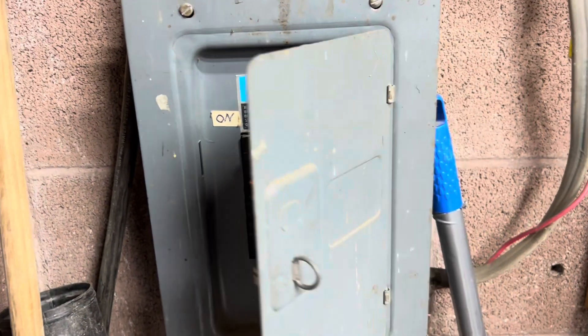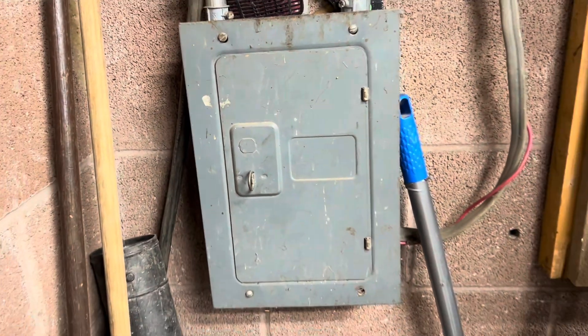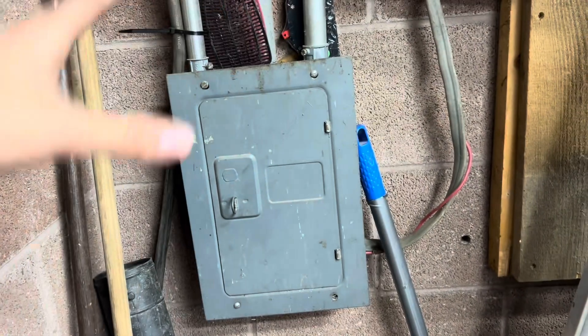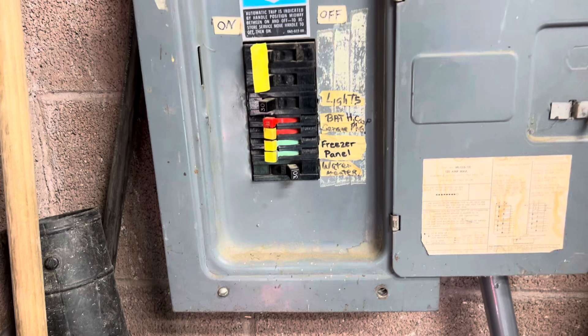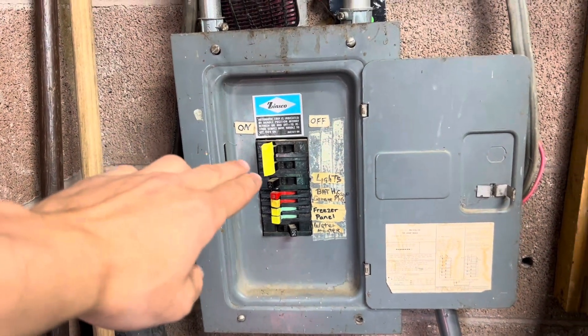Residential electrical basically just gives you two legs of 120 power from the transformer. If you add those two legs together, since they're out of phase or on opposite poles, it creates something called 240. Typically in North America, it's called 240 single-phase, because it's using a center-tapped transformer.